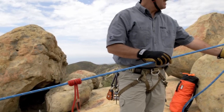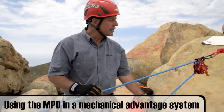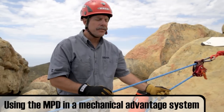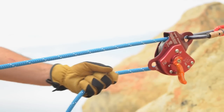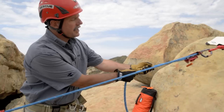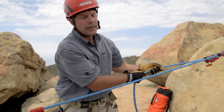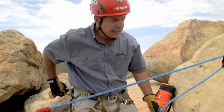Because the MPD has a high efficiency pulley built into it and also acts as a progress capture, changeovers and building mechanical advantages are very easy. For a simple one-to-one mechanical advantage, just by pulling on this side of the rope you can bring your load up.